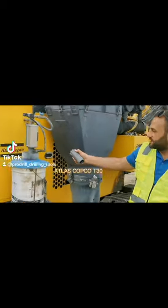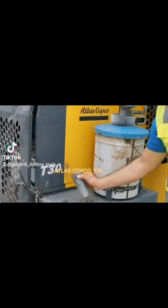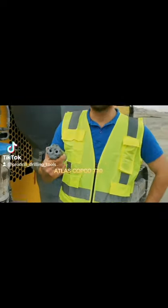We are here next to the AFLASCOCO tools, B30, and they are using our broad rail tools.